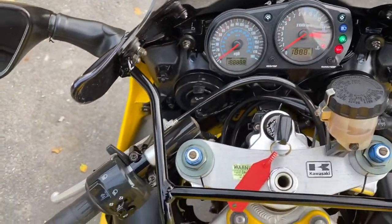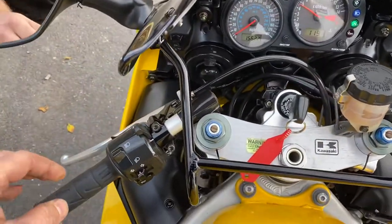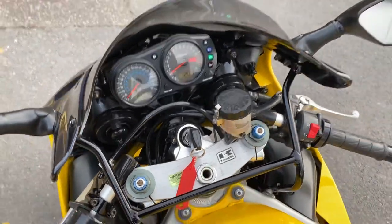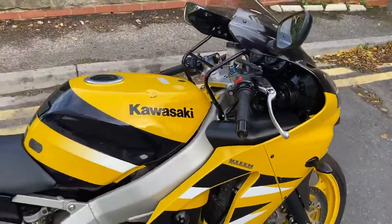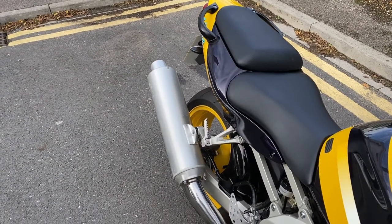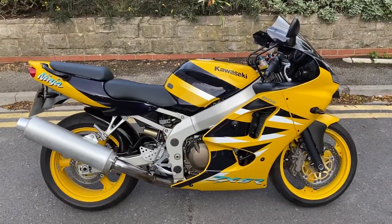We've put the ignition on and given it some choke. It's not that cold today, so we've had to bring the choke off quite quickly. The engine is still cold, so I won't rev it hard. In the middle of winter you'd want full choke for a good few minutes; in summer you probably don't need choke at all. Standard exhaust — nice and quiet. Lots of people would like to put a can on it to make it louder, which I totally understand, but nice to see it unmolested with the standard can.